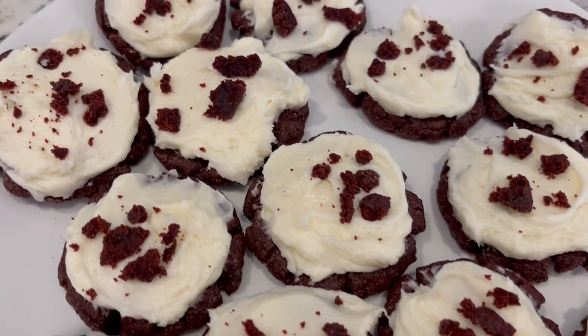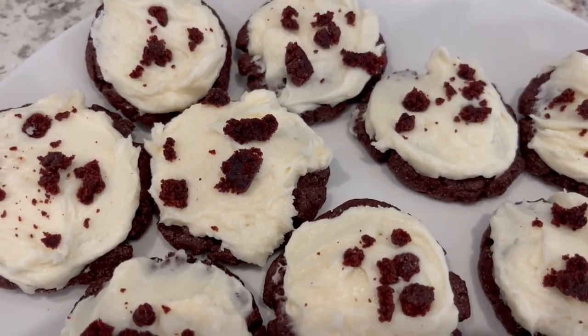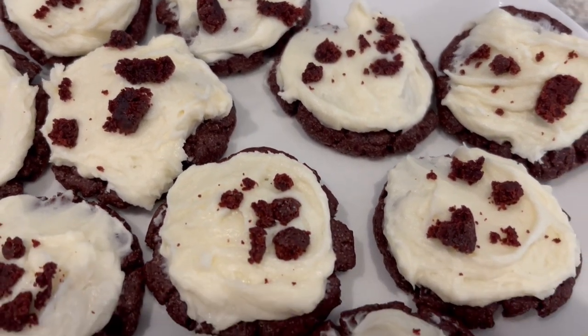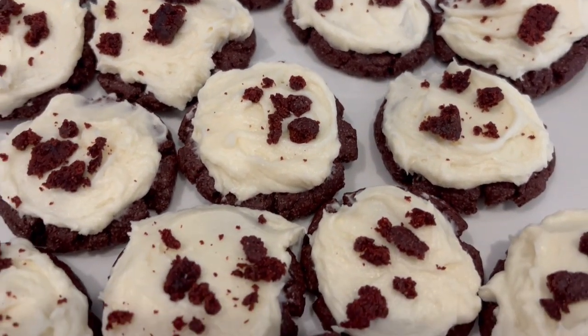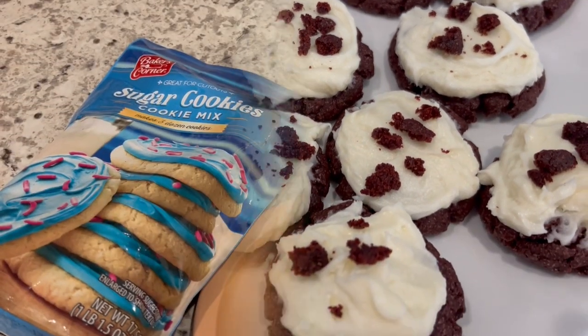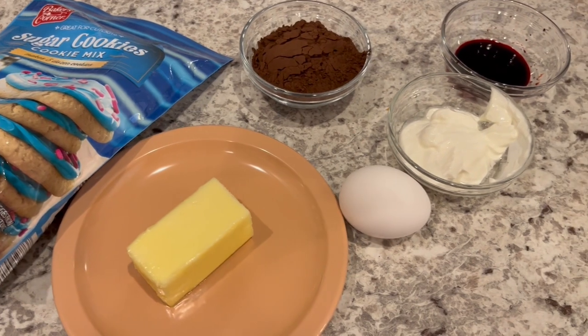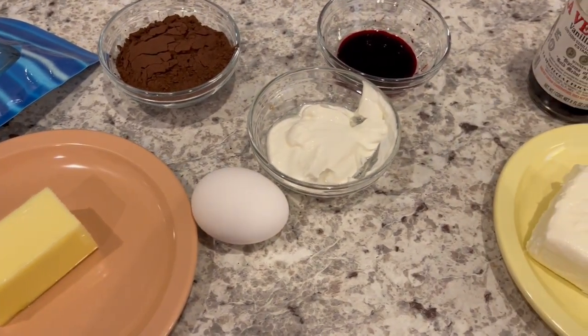Hi, my name is Andrea with Foodimentary Adventures in Food, and today I'm sharing a simple and delicious recipe for red velvet cookies with cream cheese icing. Let me show you what you're going to need, and as always I'll make sure to leave the recipe in the description box.